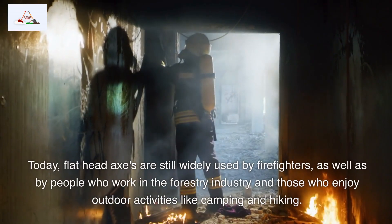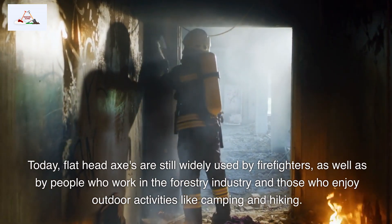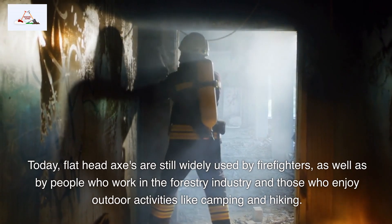Today, flathead axes are still widely used by firefighters, as well as by people who work in the forestry industry and those who enjoy outdoor activities like camping and hiking.